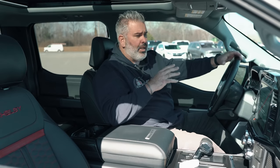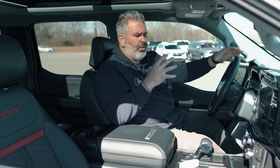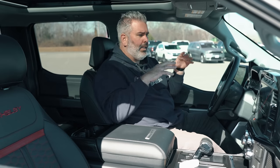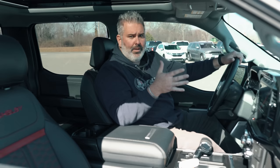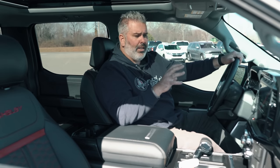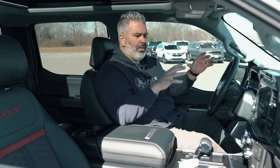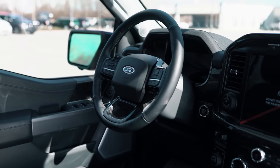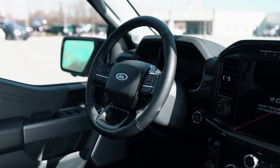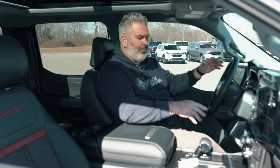This is where performance meets luxury. The new 2021 F-150 cab is absolutely dialed in — a total huge improvement. You'll notice it from the dash all the way back, including a new 12.1-inch productivity screen with Sync 4 updates, delivering great clarity. There's also a leather-wrapped heated steering wheel.